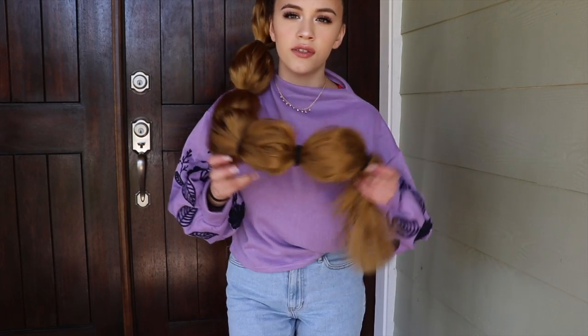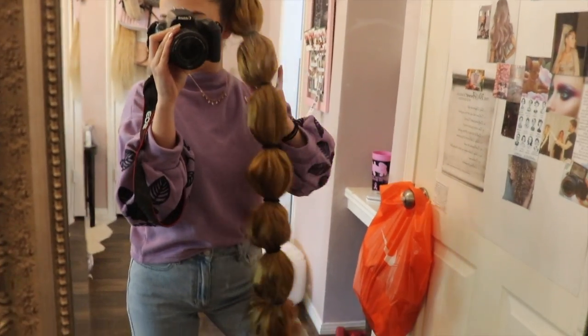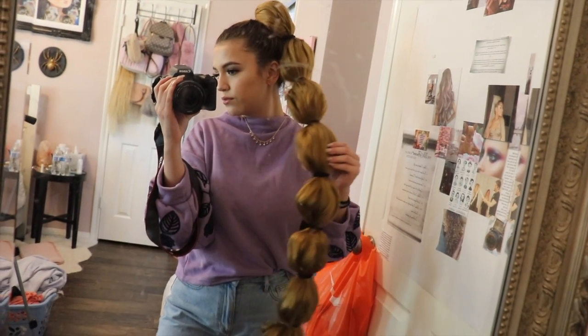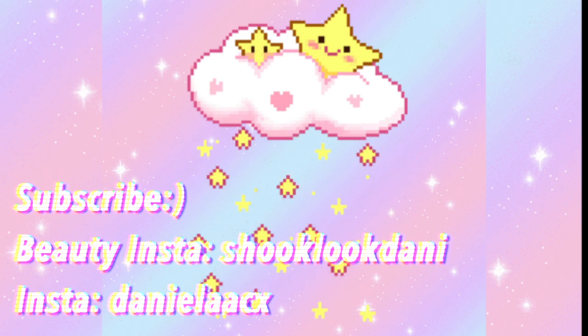Thumbnail. Honestly, this is too heavy to wear. I couldn't survive 20 minutes with this on, so I'm probably not going to wear this, but maybe I'll try a shorter version. But this is the look. That's pretty much all I have to say. I'm obsessed. But that's the video — if you liked it, give it a thumbs up and see you next time. Bye-bye.